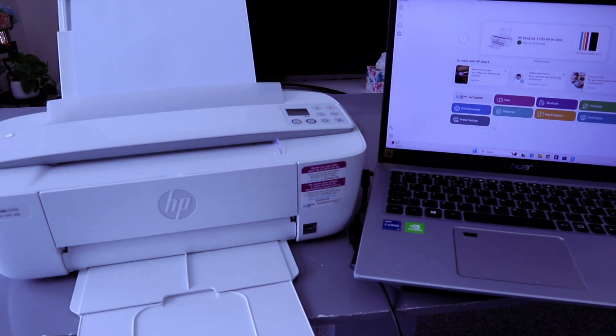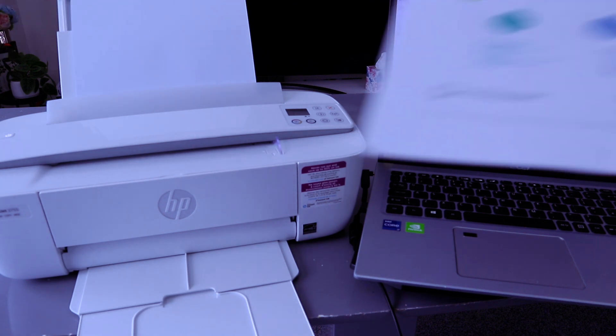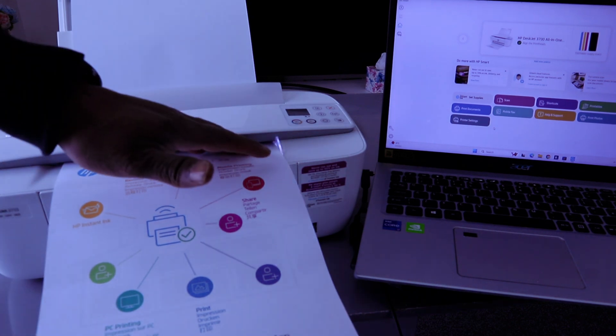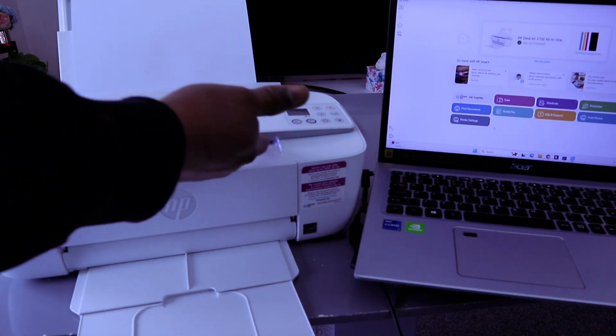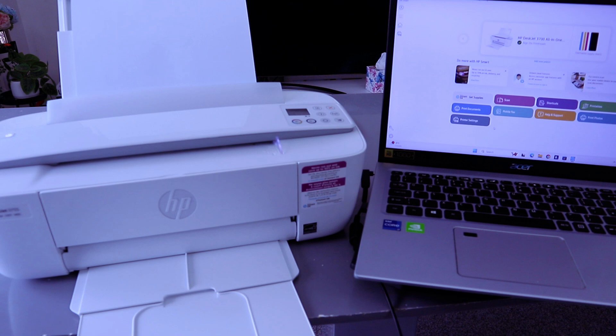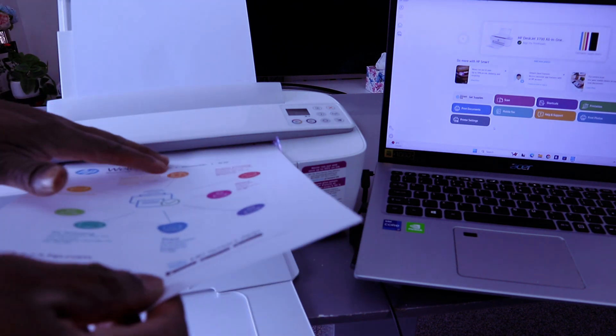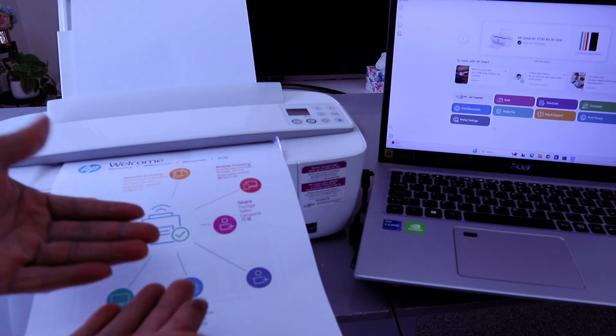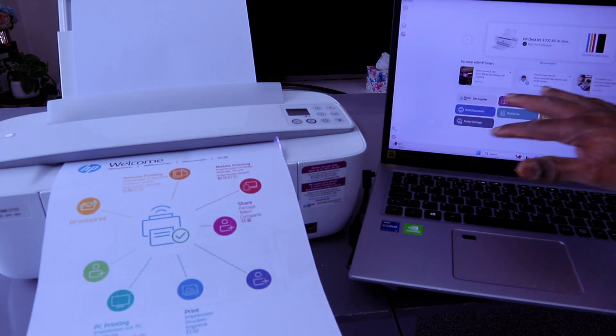This is the HP DeskJet 3755/3700 series. I'm going to show you how to scan a document from this printer to your computer. To scan your document, you need to place the document you want to scan on top of the glass scanner. The scanner for this printer is right here. Make sure the information is facing up.